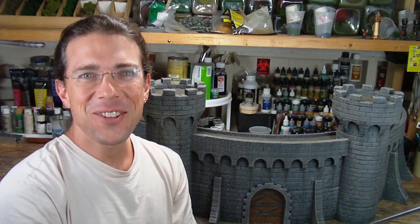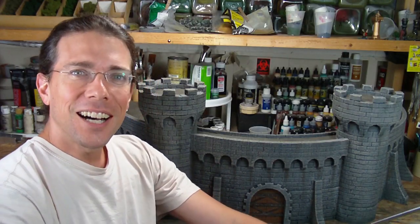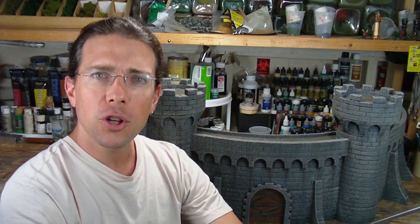Welcome back to another Terranscapes video. In this video I want to show you the finished, basically, castle that I've been working on. And if you haven't seen this castle before, there are some work in progress videos showing some of its construction and some of the design considerations.